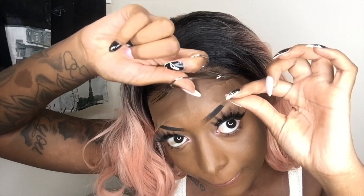And as you can see, once I cut it — all righty, all the lace is off. This is the unit without glue. Pretty natural looking already; you really can't even tell. But for the sake of the tutorial, I am going to go ahead and glue her down.